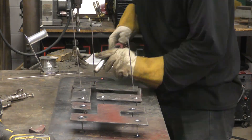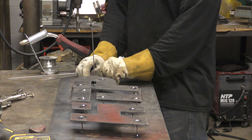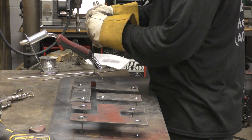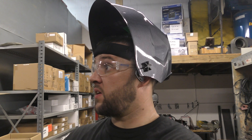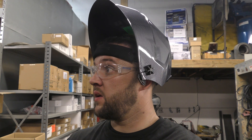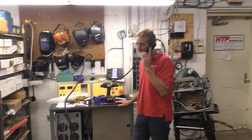So this is a lot of what you do — sign work? Yeah, signs are 50 to 60 percent of my business. Pause — Pete, what time is it? Eight o'clock Wednesday night. Yes — eight o'clock Wednesday night, this is Jeff Nolan, the owner of HTP, on the phone with a customer troubleshooting an issue.